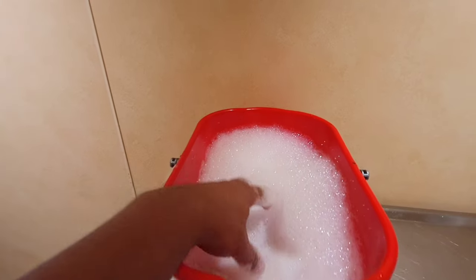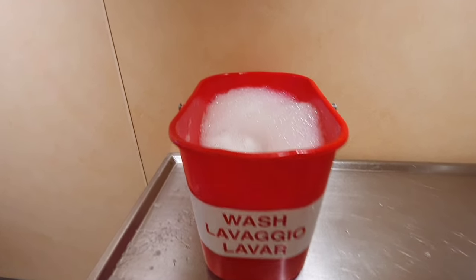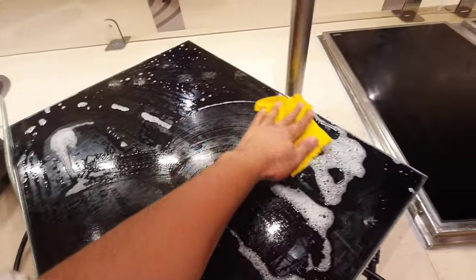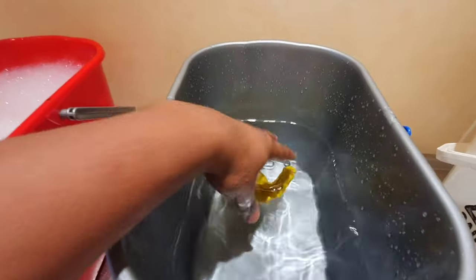First you wash, then rinse, and then sanitize. For washing, you use a red bucket — though in some ships different colors may be used, the process is similar. Wash with warm water and a good detergent or soap in the red bucket.